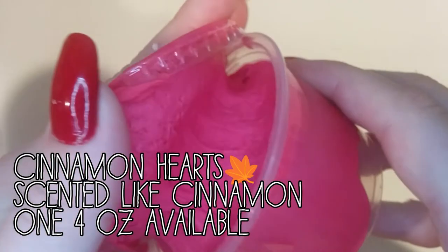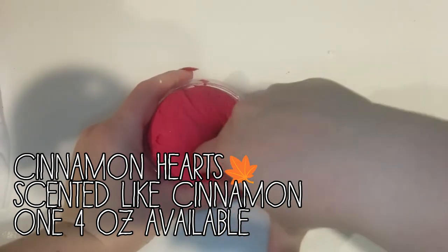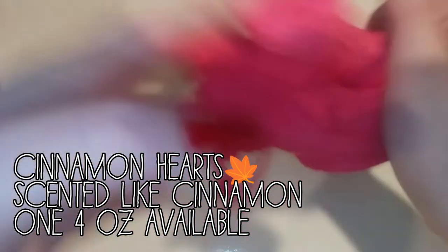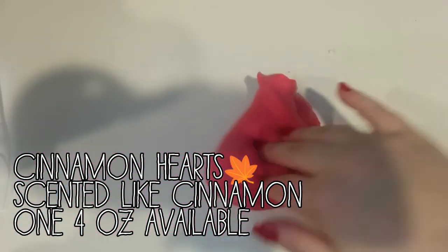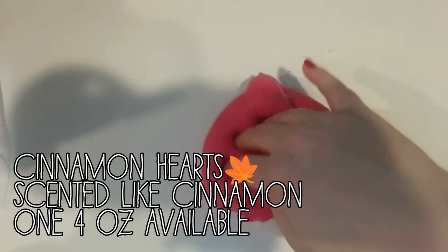Next we have Cinnamon Hearts. And I hate this candy. It is my least favorite candy. But I made this slime because I thought it was such a good idea. And it smells just like the real thing - it smells like cinnamon. It is a super creamy butter slime. And I know it's not, like, a super red color, but you slimers know how hard it is to get a red color in a white base.